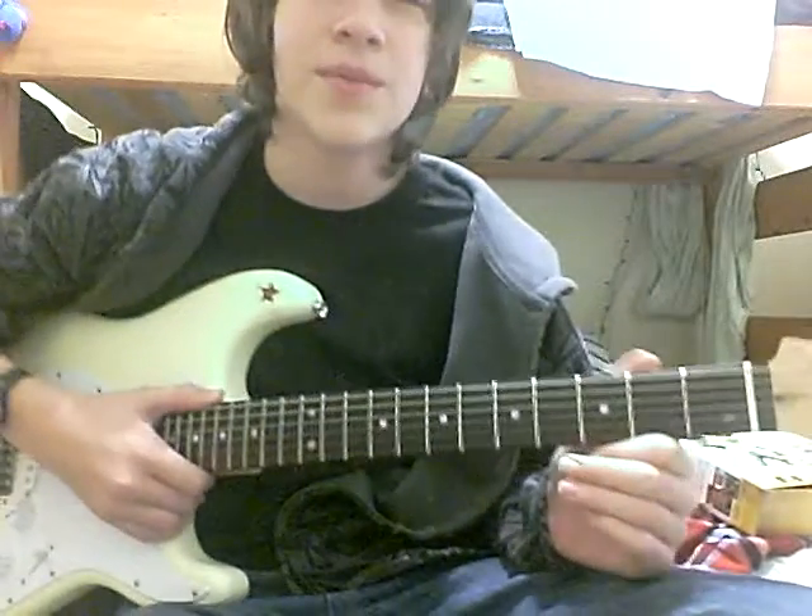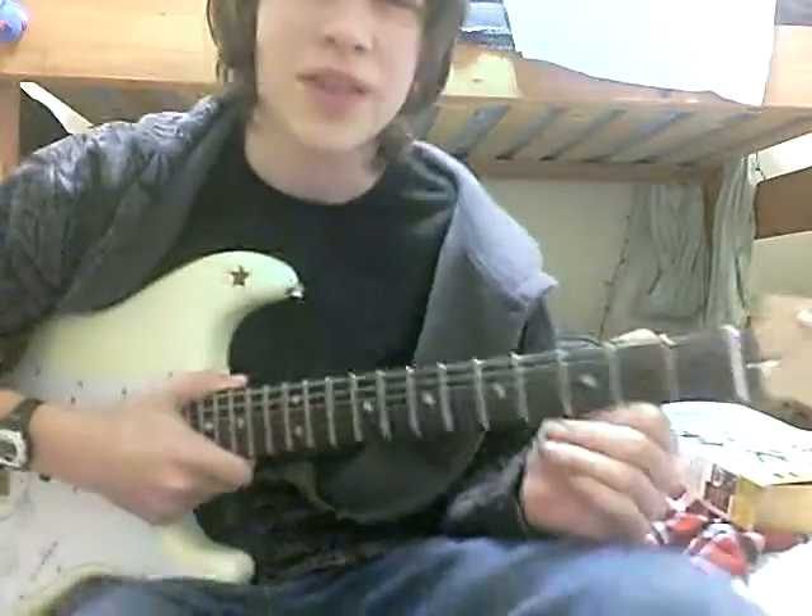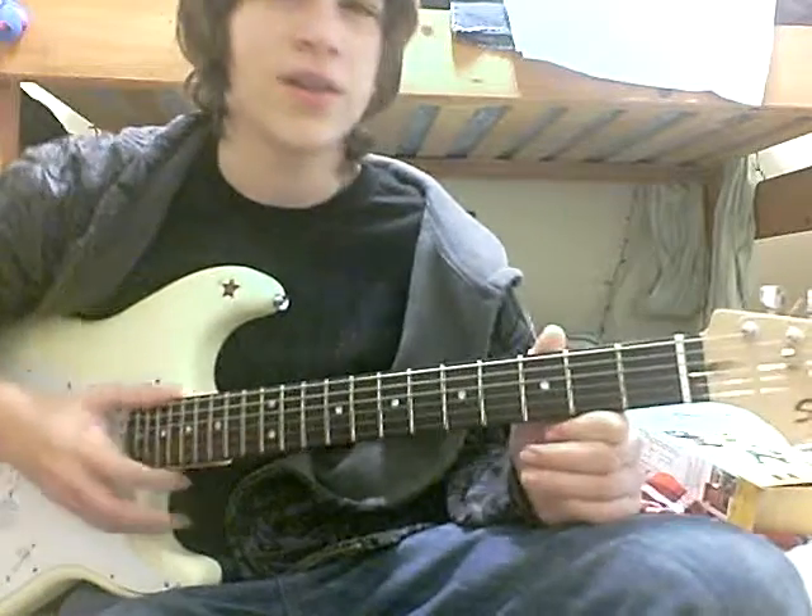Hello. I'm going to show you how to play Smells Like Teen Spirit by Nirvana.